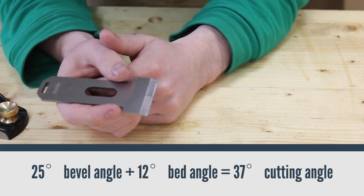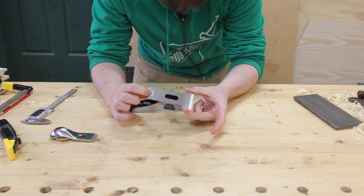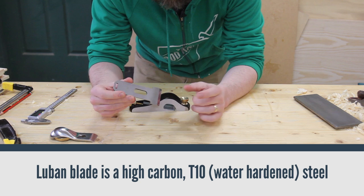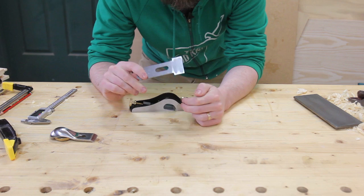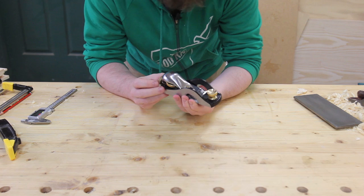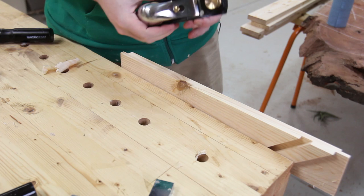I mentioned that these are the same as the Wood River planes, and that is almost entirely true — obviously they would have Wood River branding. The one area where Wood River planes apparently differ is the blades themselves, which are A2 steel. I'm not sure what steel this Luban blade is — I'll put a link to the specs in the description below. If Luban produce a rabbiting block plane for Wood River, you can get that replacement blade for this quite easily. Assembling these can be a little tricky as there are no edges to nicely square up the blade. The easiest way is to squeeze the two edges of the blade and then it should be relatively straight.